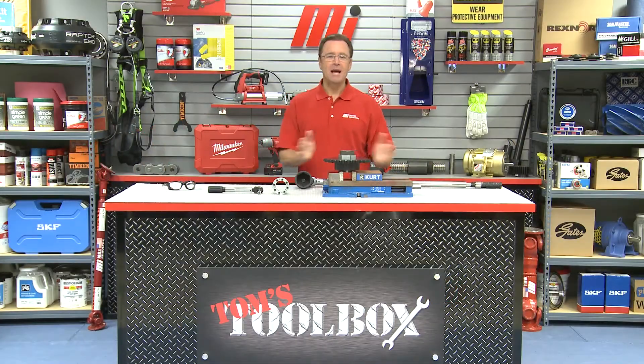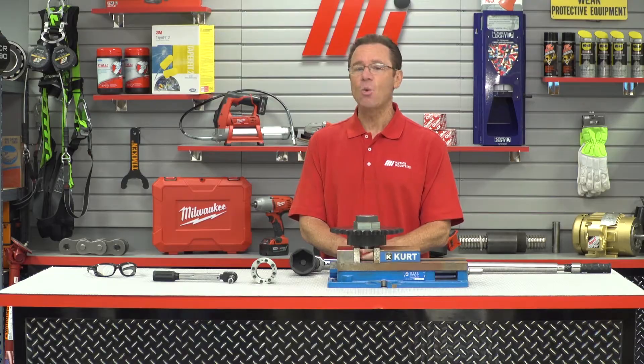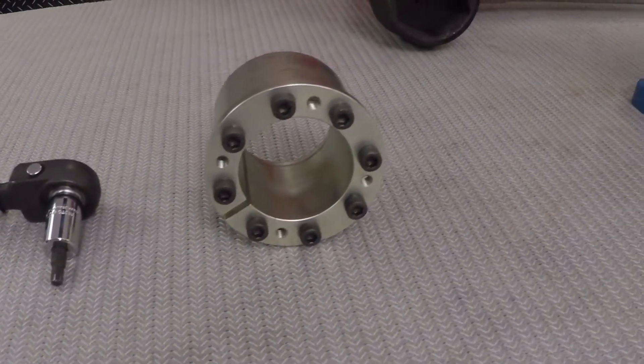Hello and welcome to Tom's Toolbox. I'm your host, Tom Clark, and today I'm going to show you Climax Metal Products C801 Series and C192 Series keyless locking assemblies.